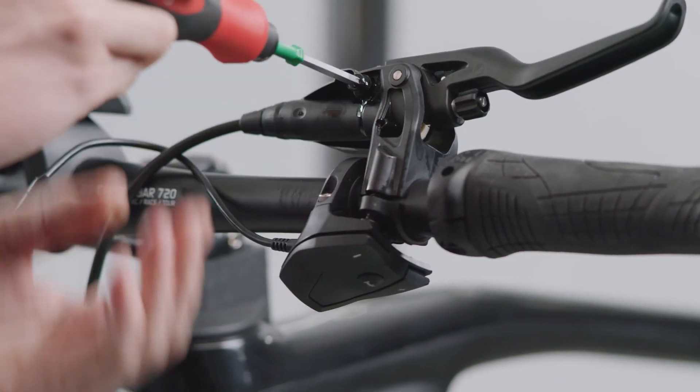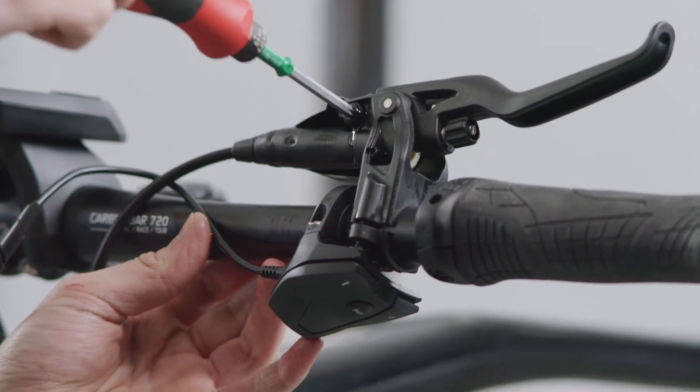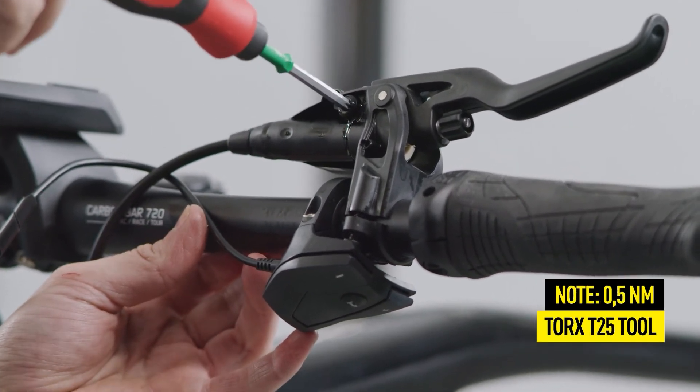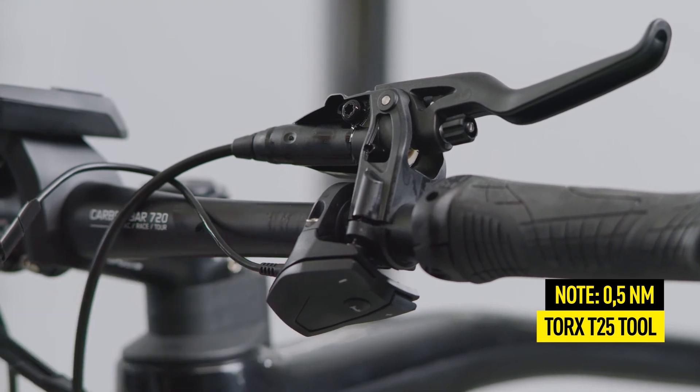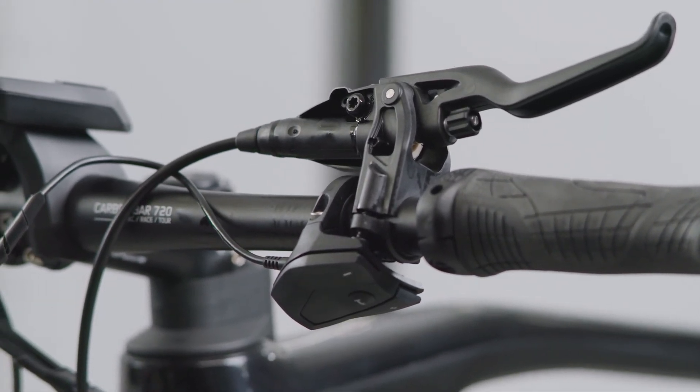Make sure that the oil comes up to the edge of the EBT opening. Tighten the EBT screw with a Torx T25 tool, making sure you do not exceed a torque of 0.5 Nm.